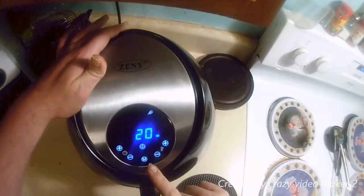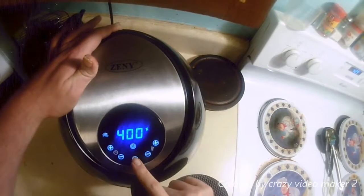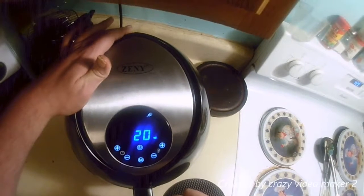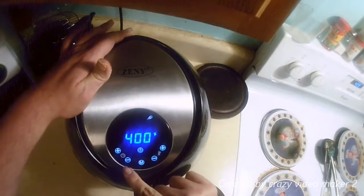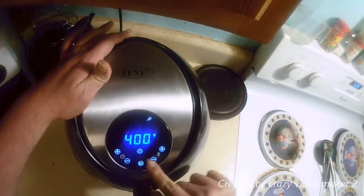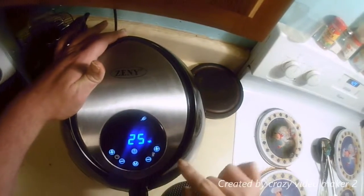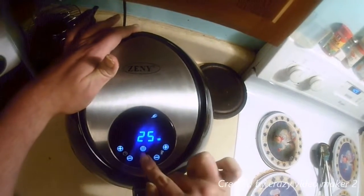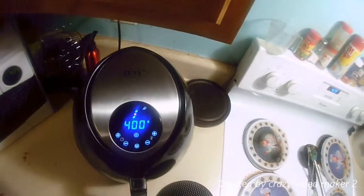Okay, the chicken looks good, let's make sure. That was the chicken. It says 20 minutes — we'll go an extra five. We'll start it and check on it in about 10 minutes, then flip it.